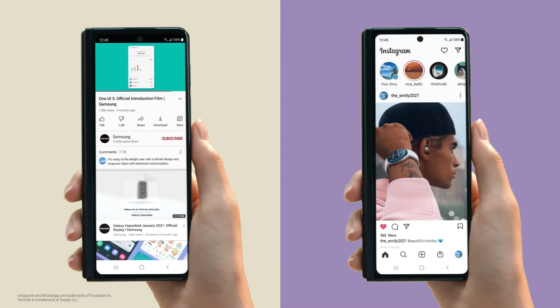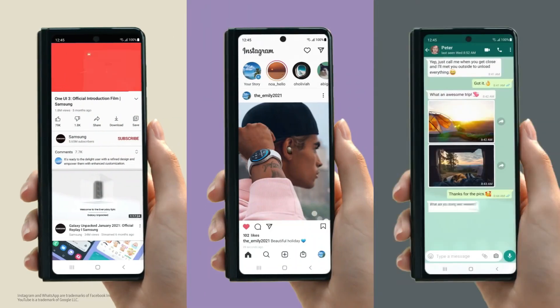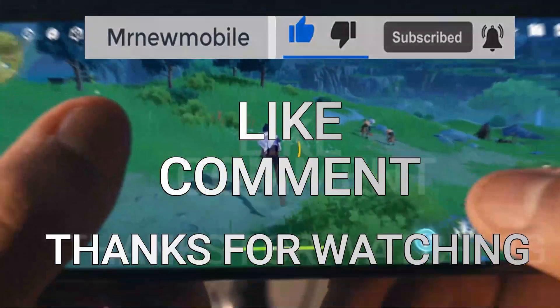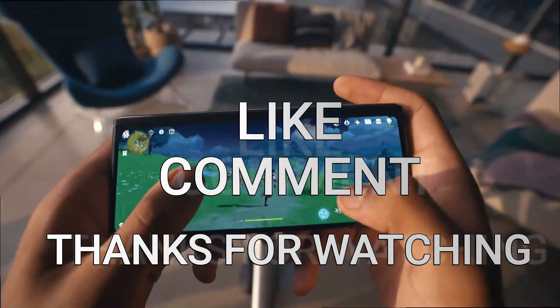Well, that is it guys. Let me know your thoughts in the comments below, and if you are new here please subscribe, like the video, and comment. Thanks for watching, see you in my next video. Peace out.